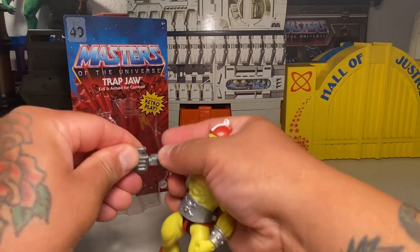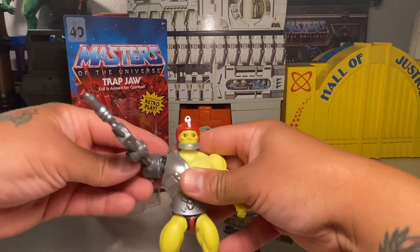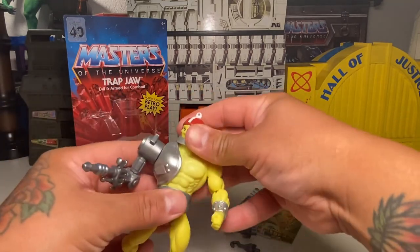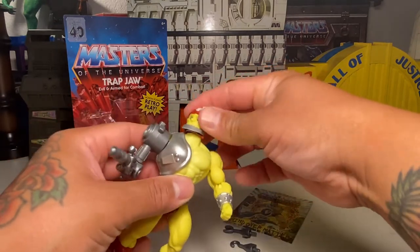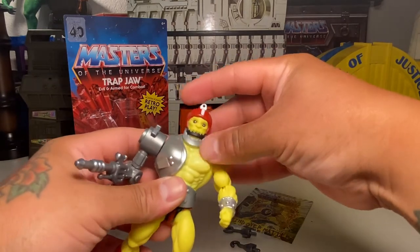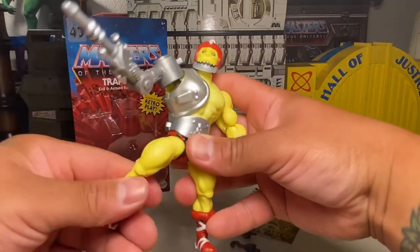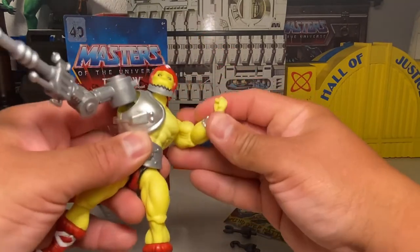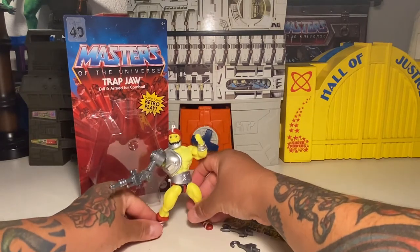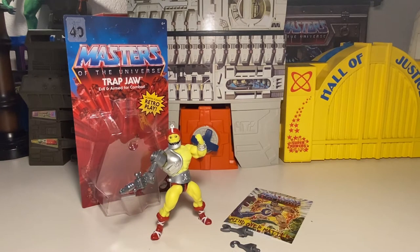That's cool. It was my buddy Norseman Carter, like a long time ago when I first got the first one, that told me how to actually articulate his arm so it could work with a little bit more. I didn't really realize that when I first got it, so shout out to him for that. A little tight on the head joint right there, but that's cool — he looks rad. I like this version, especially if you're a big fan of the mini-comic. Really digging this figure so far. I think it's a rad version of Trapjaw.